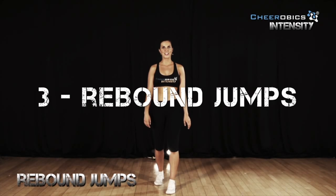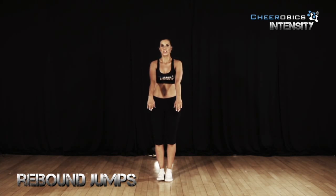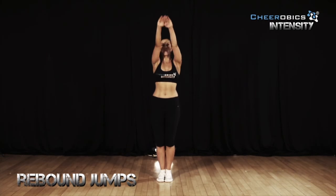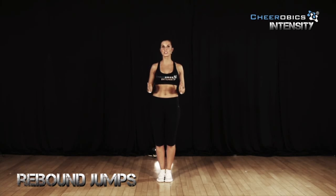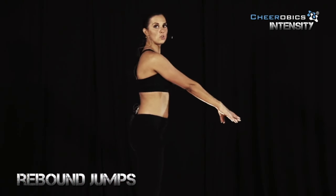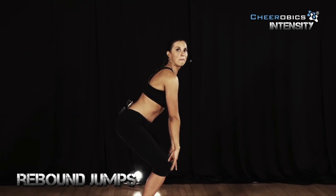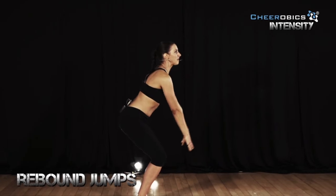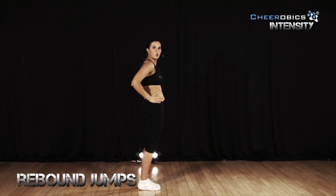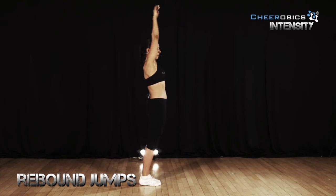Rebound jumps are an excellent way to drill your tumbling skills. What we're drilling here is we're going down as if we're landing from any tumble and then jumping up nice and high and really pushing those hips forward. You're going to go down, keep your back straight as if you're landing from any tumble or jump. Bend your legs and then as you come up, arms go all the way up. You're really squeezing your core and pushing your hips forward.